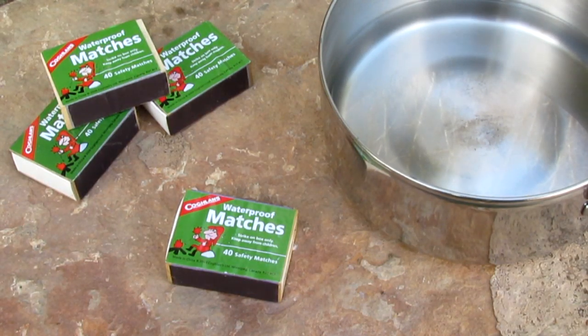Let's take a quick look at the Coughlin's Waterproof Matches. These are what I believe to be the best all-around camping, hiking, survival matches, especially if you're on a budget. These cost about $0.40 to $0.50 a box — I've seen boxes of matches going for $5 a piece.